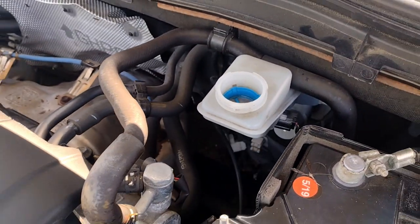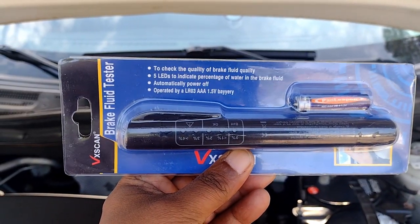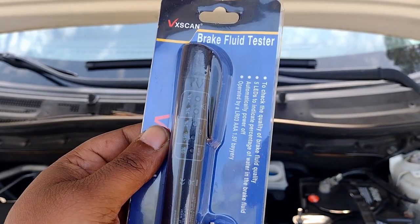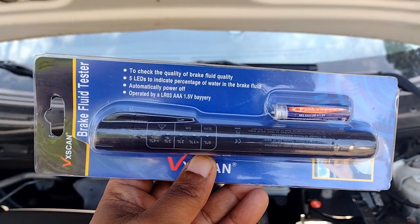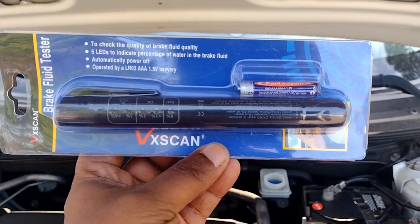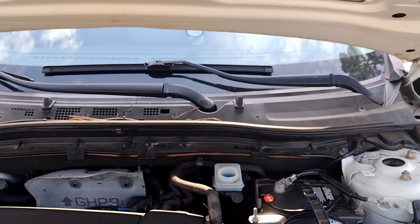This is what I'm going to use — a very cheap brake fluid tester I got off eBay. It's very accurate actually, and you don't need anything more expensive than this. It's about 8 bucks if I remember correctly. It's a VX scan — I'm not sponsored by them — but I'm going to use that for my brake fluid testing.